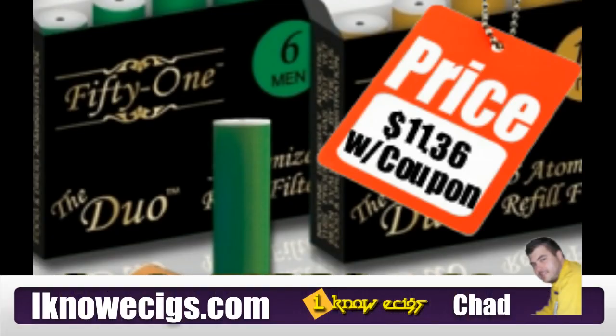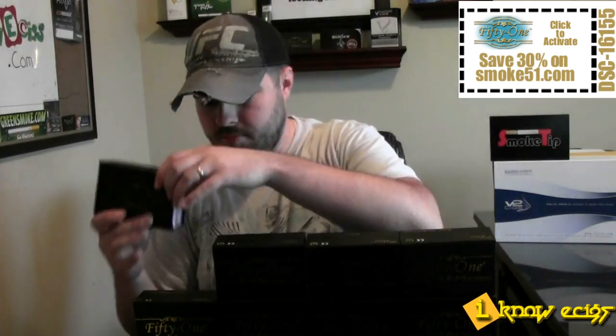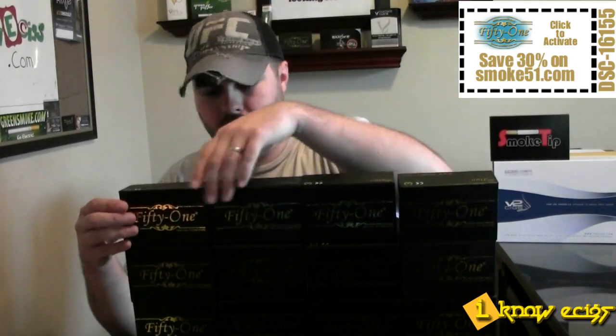Hey guys, this is Chad with InoE6.com. I've been getting quite a few emails asking me if my wife really likes the Duo or the 2.0 cartridges for Smoke 51. So what I decided to do is show you a little example of how much she really does like these cartridges by building a big old Smoke 51 wall of cartridges.